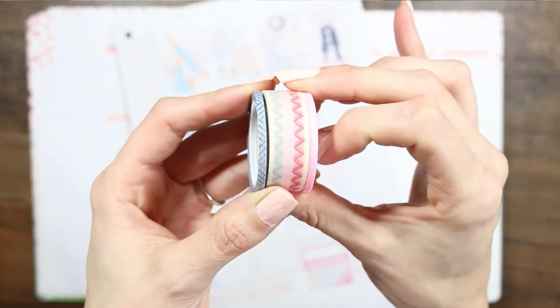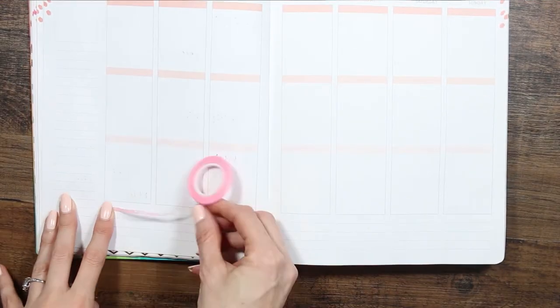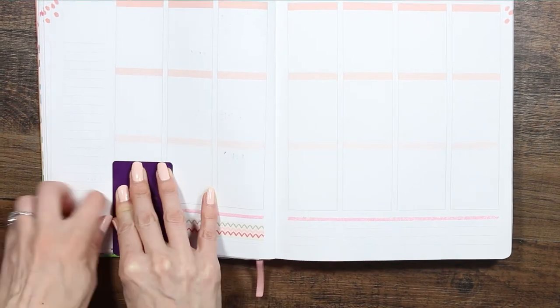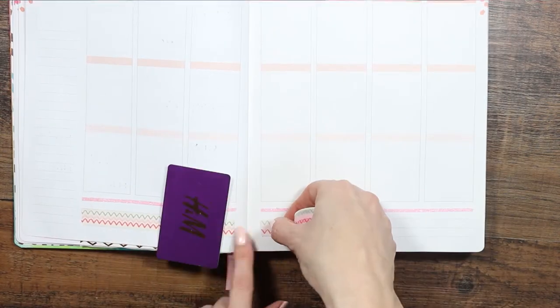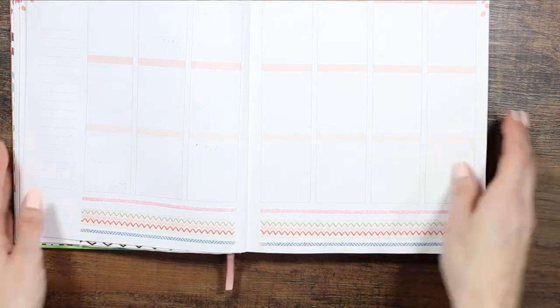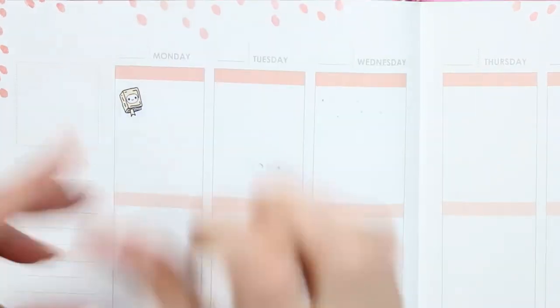I'm also pulling in these rolls of washi — the thinner ones I believe are the Manby thin washi rolls, and the other one I bought from either Wilko's or Tiger in a multi-pack. I'm going to be using those down at the bottom. I'm still not used to how wide the space is at the bottom, so that's why I've pulled in three different rolls. It's also incredibly windy today — there's a storm at the moment.